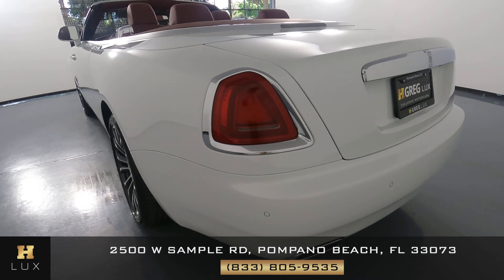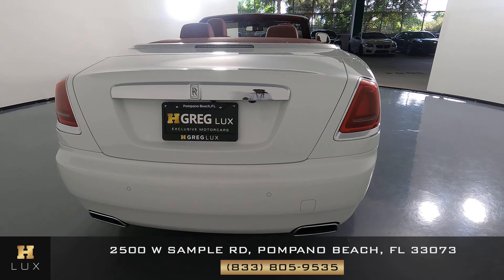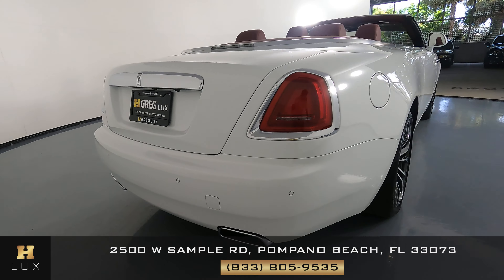Take a look at the back of the car. Everything seems to be in perfect condition. I'm not seeing any wear and tear at all. The trunk and the back bumper are excellent as well.